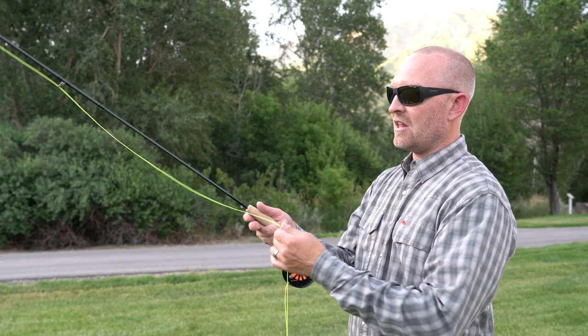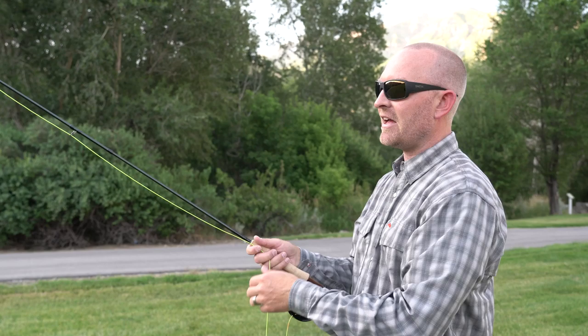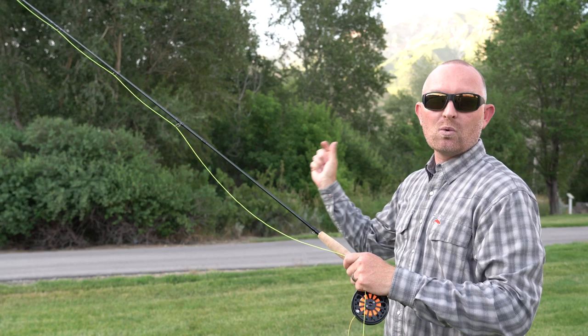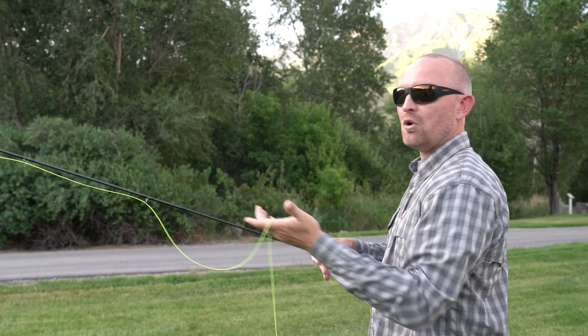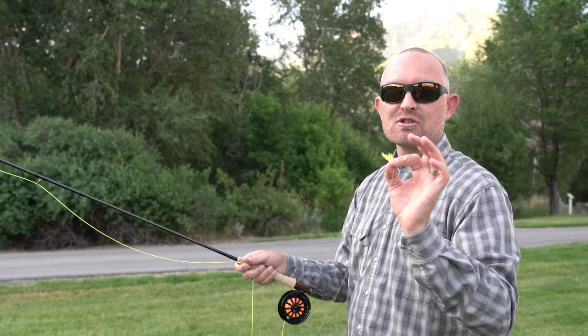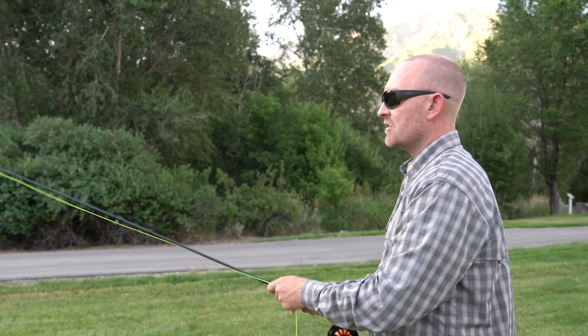Now that we understand the line has to match the rod and the reel matches the rod, let's talk about the weight of the line. The physical weight of this line is 140 grains, and in fly casting, that weight is what we use to actually load or bend the rod. With a spinning or casting rod, a plug or lure is the weight that bends the rod — you take it back, the lure hangs behind you, and you use that weight to load the rod and release it. In fly fishing, the flies are virtually weightless — I just have a piece of yarn on here — so the fly's small hook doesn't have enough mass to load the rod. We're using the mass or weight in the line to actually bend the rod.